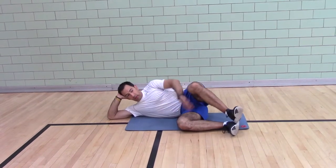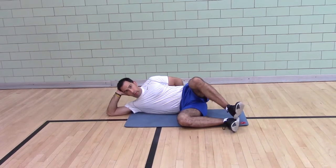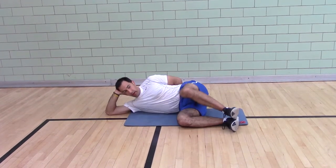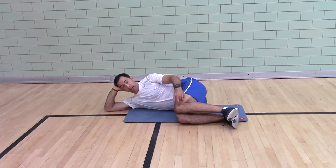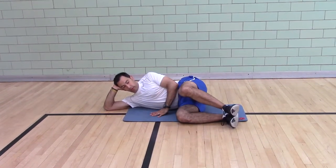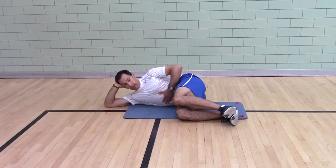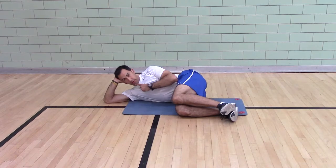Often times you can see people get great separation, but they roll back — meaning their hips roll back. So I want you to have your top knee in front of the bottom knee, push straight up, keeping your ribs down and your chin tucked.